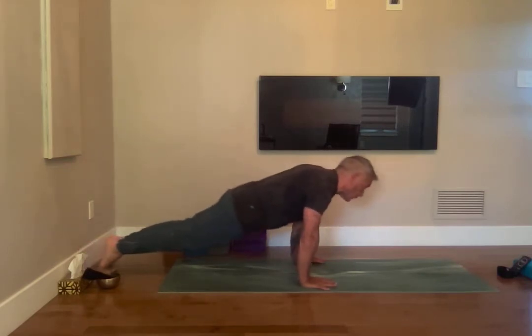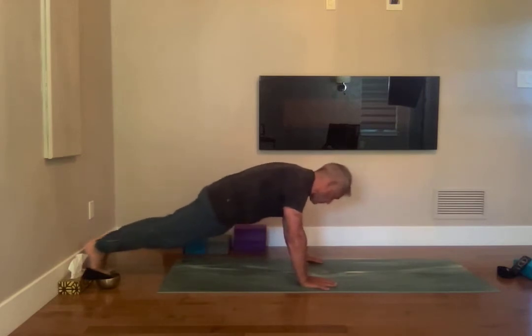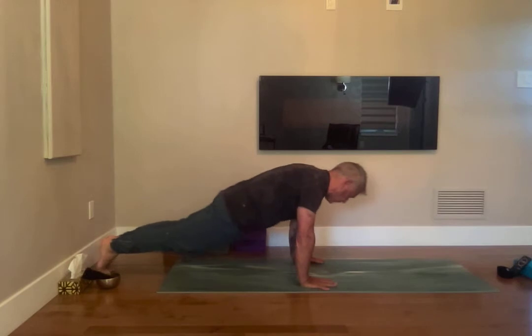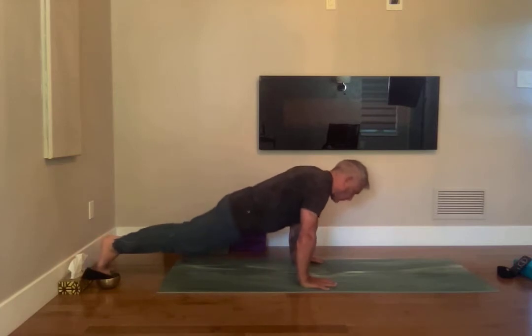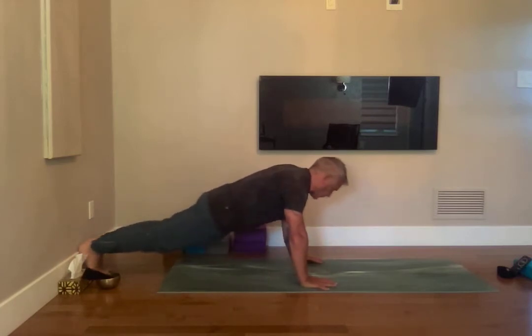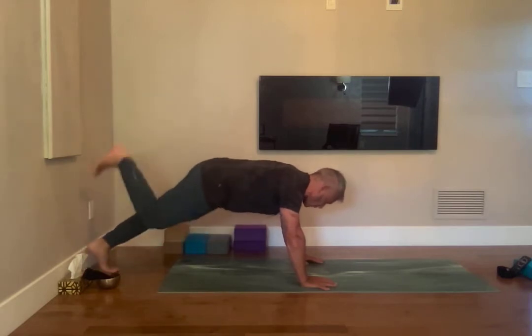Ujjayi — breathing in, pull in your belly to your spine, breathing in, breathing out, forward and back. Now go left and right and left and right and left and right. You can take a break here or go higher.